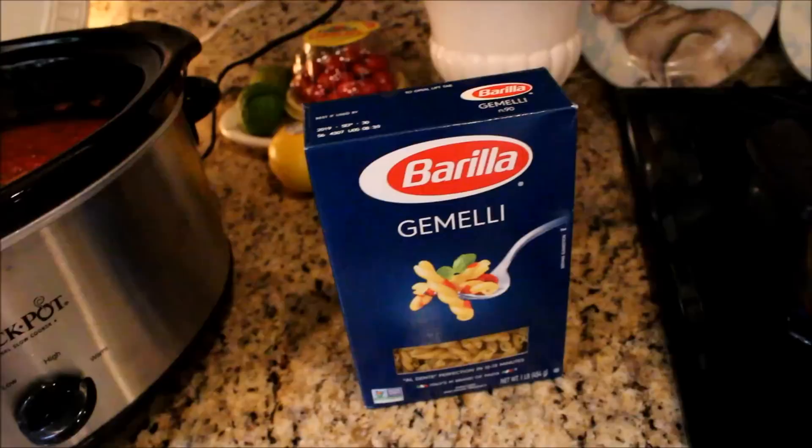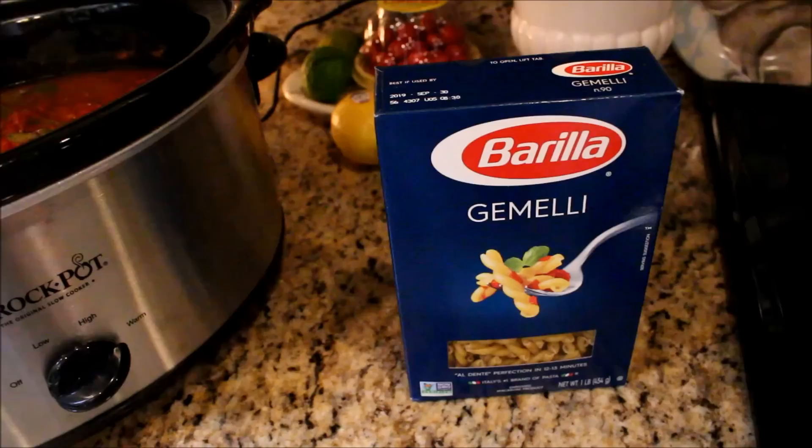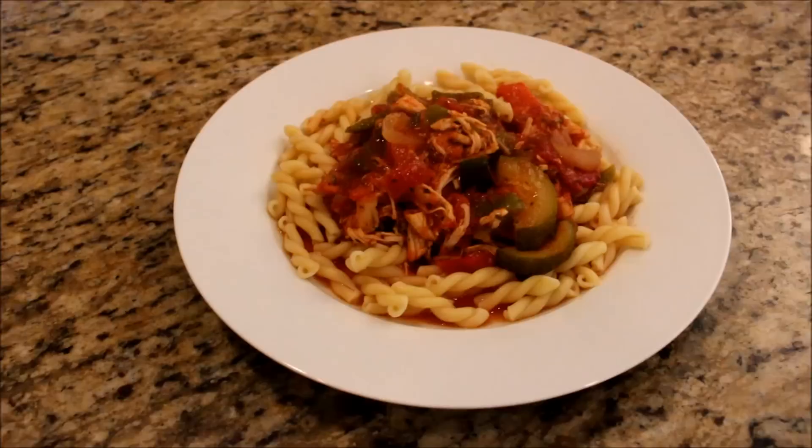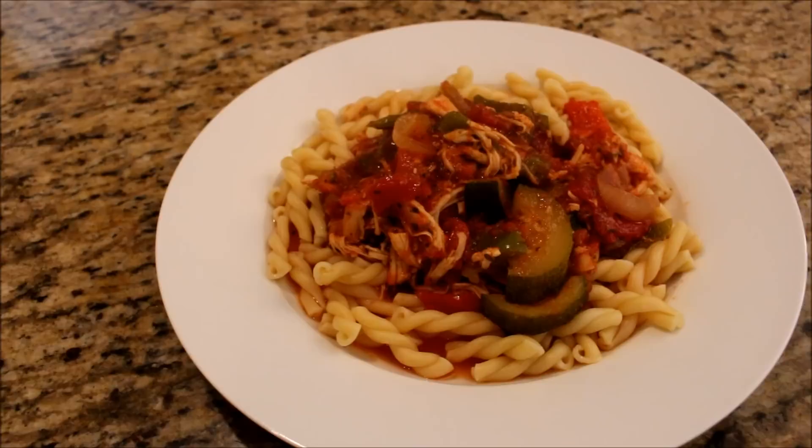Gemelli holds the sauce really well and it stands up to all the veggies and everything in the sauce. I have my water starting to boil, so I'm going to make my pasta and then I'll plate it up and let you see what it looks like when it's all done. And this is how it looks when it's all done — this is my mom's chicken cacciatore recipe. For all the details look in the information box down below.